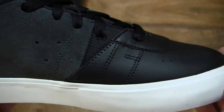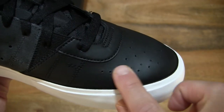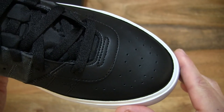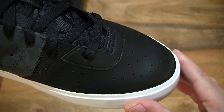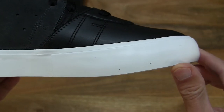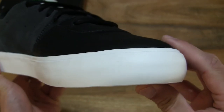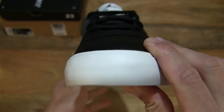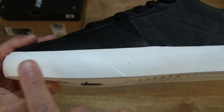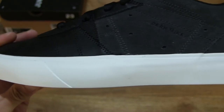And as we move towards the front or toe box area of the shoe, we can see on the smooth synthetic leather there are perforations as well. And we can see that overall along the white foxing tape around the shoe, it does have that very smooth-looking texture right throughout.